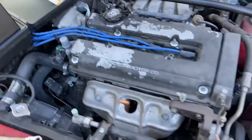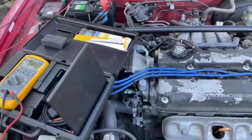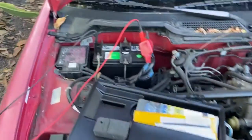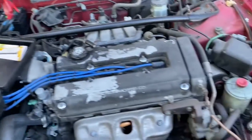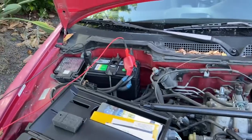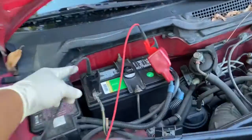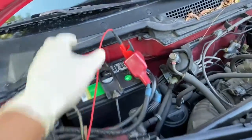Now keep in mind that if there's an issue, it could be a wiring issue. So you want to check all your connections at the battery and check all your connections at the alternator. But let's say that you don't have a meter. What do you do?